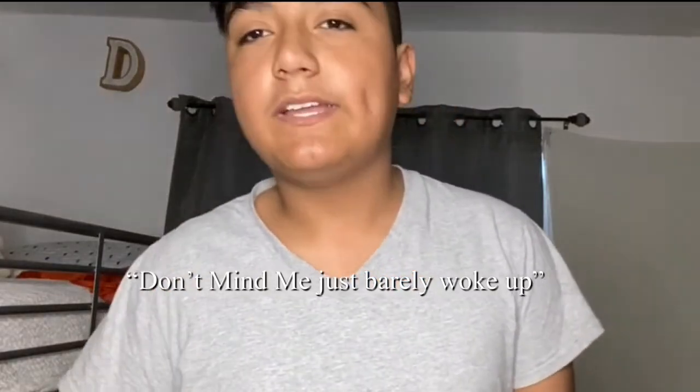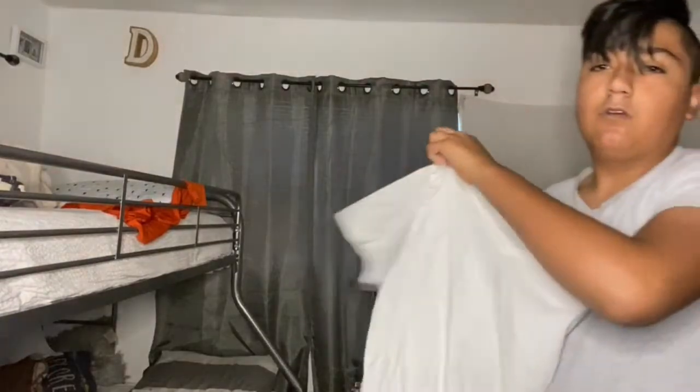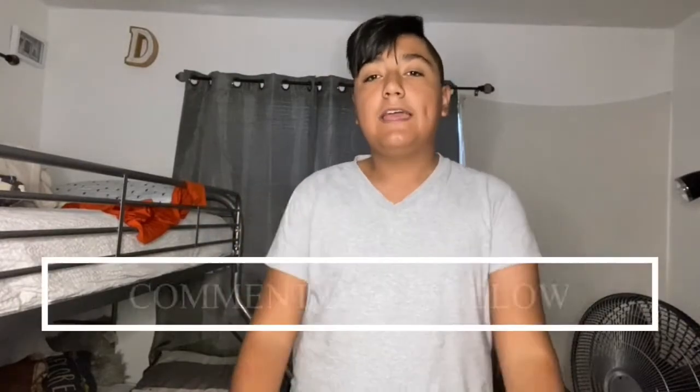Hey guys, welcome back to the vlogs! Today is Friday, I woke up and I'm gonna head out somewhere, but I'm gonna get my clothes ready — these black shorts. If you're new here, make sure to subscribe, like, and turn on your post notifications if you haven't.